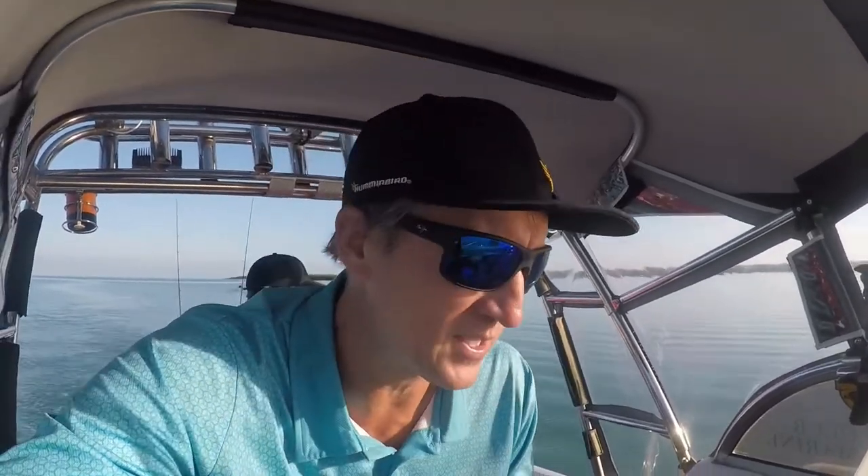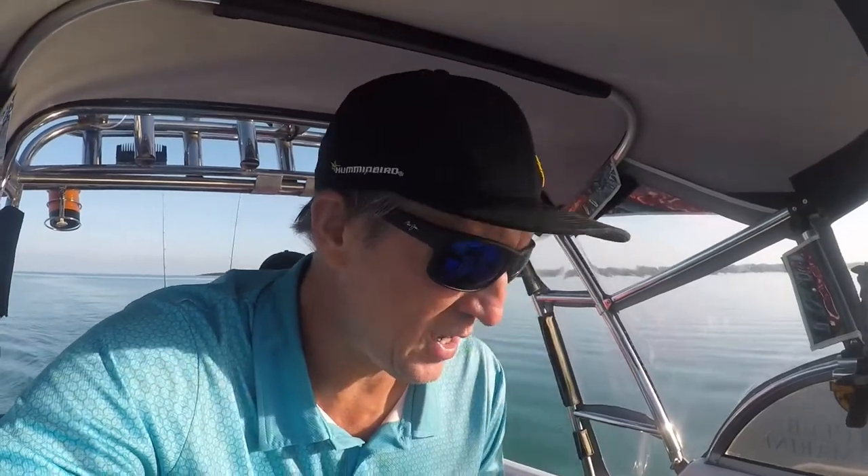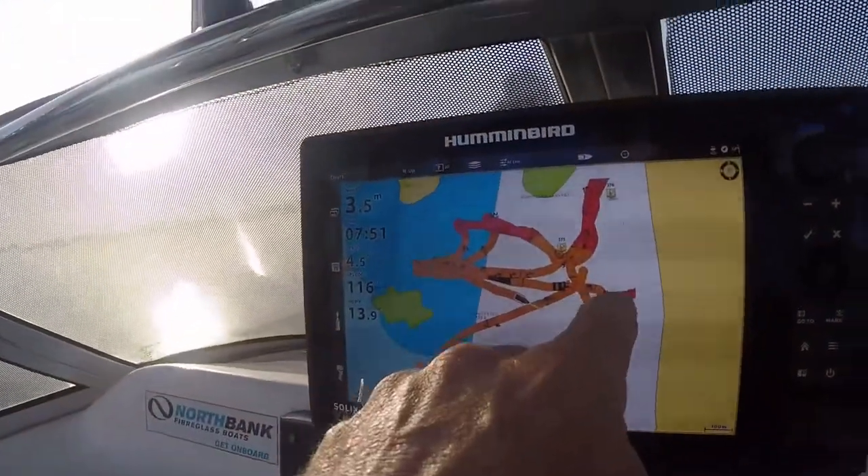Alrighty, we're underway here today. Plan is to hopefully encounter some mangrove jacks for lunch — would be nice. On topwater, we're gonna try to get them all on poppers today. Grunner's never been into the mangroves to do this sort of fishing. We're gonna go a bit slower as we go in here — it is a bit sketchy as we come in. I've been up in here before.